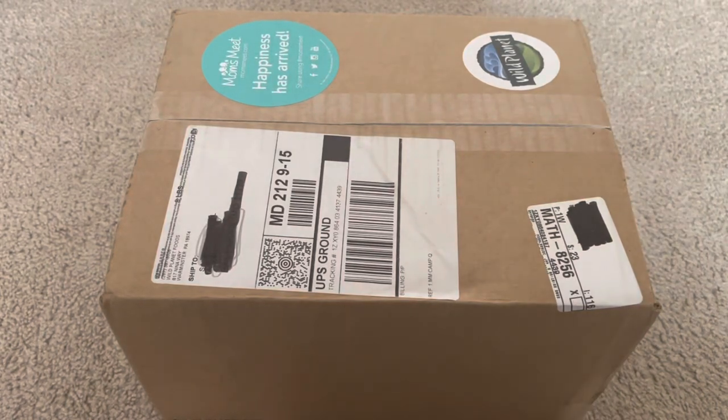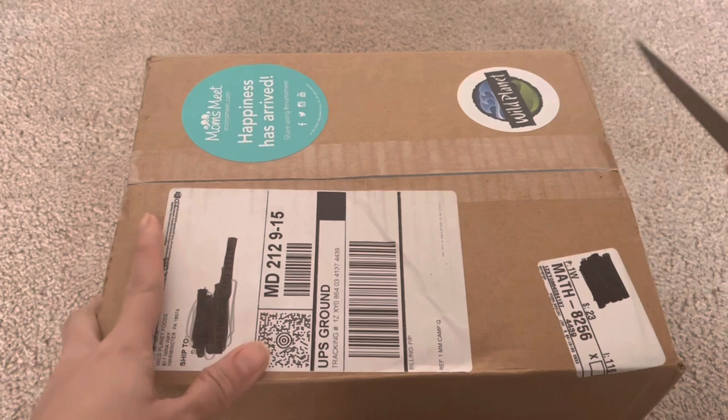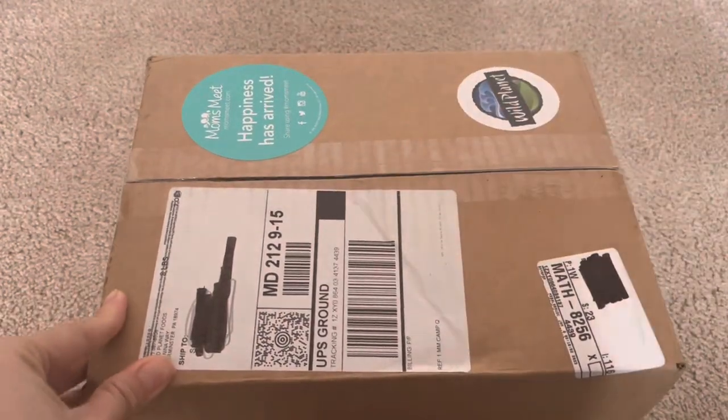Hi guys, so for today's video we are going to do another unboxing. As you know, I am a product tester and a reviewer, and today we are going to do the unboxing of the products that I received in the mail. This is from Mom's Meat sampling campaign, so without further ado let's open it and see what's inside.